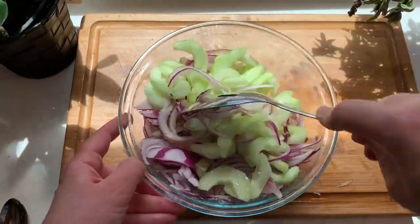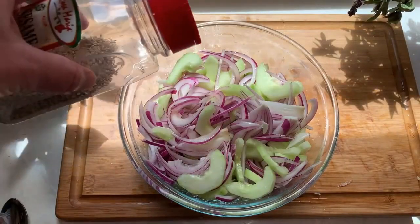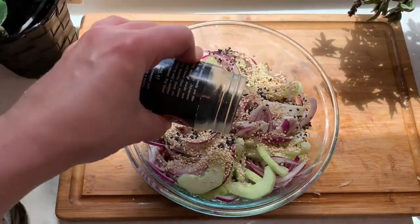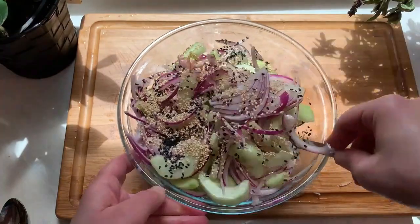Mix it all up really well, and now for the final touch add sesame seeds. I'm adding white seeds and black seeds — you don't need both colors but it does look really pretty together. Give it a good mix again.